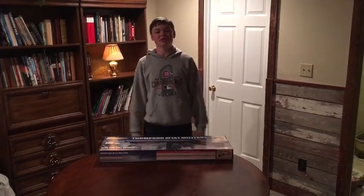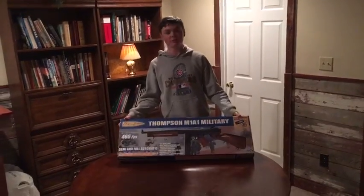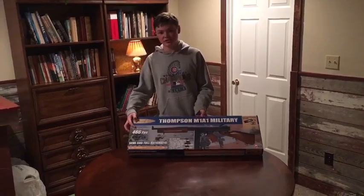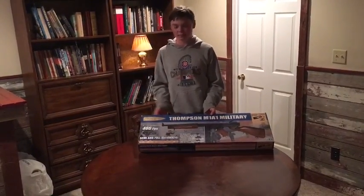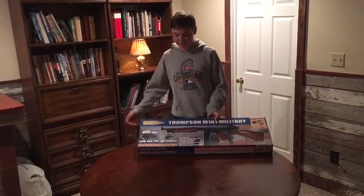Hey, what's up guys, I'm Amy from Team Glono Airsoft and today I'm going to do an unboxing review of my Thompson M1A1. The FPS is around 466, if not probably a little bit more. It's full auto and semi-auto and obviously has the safety.